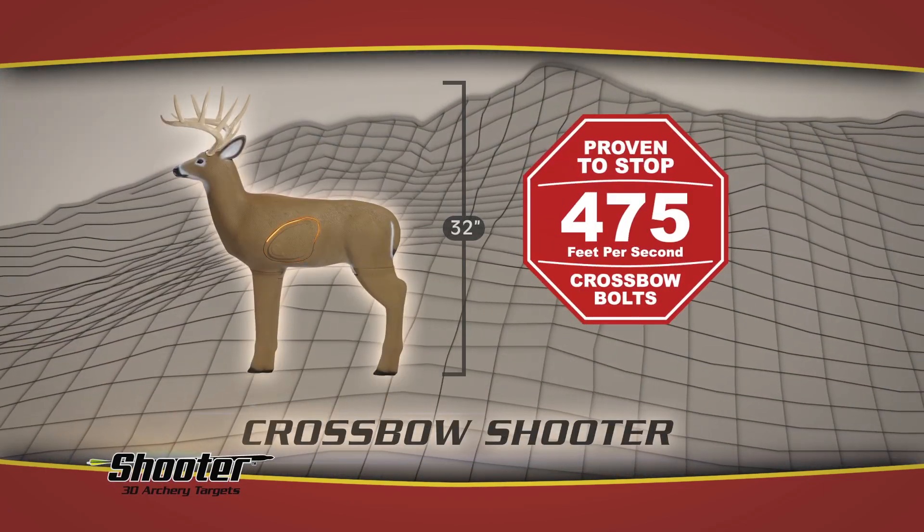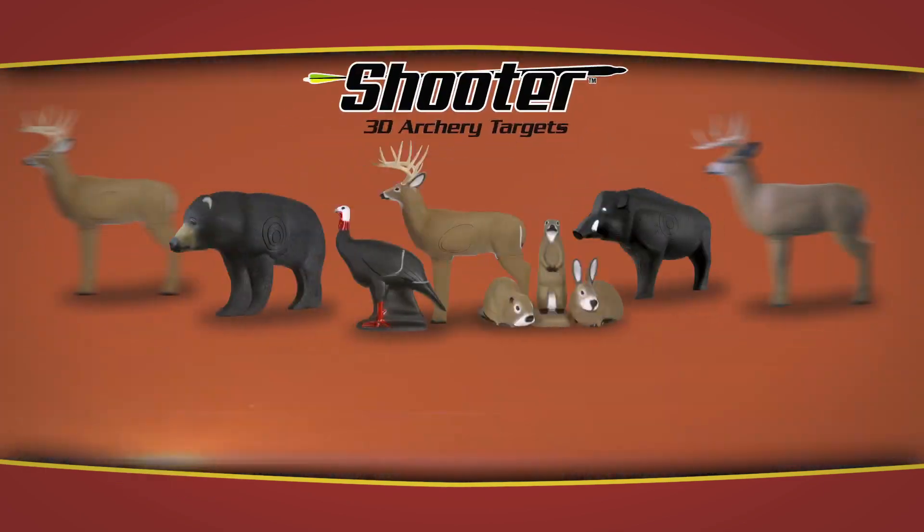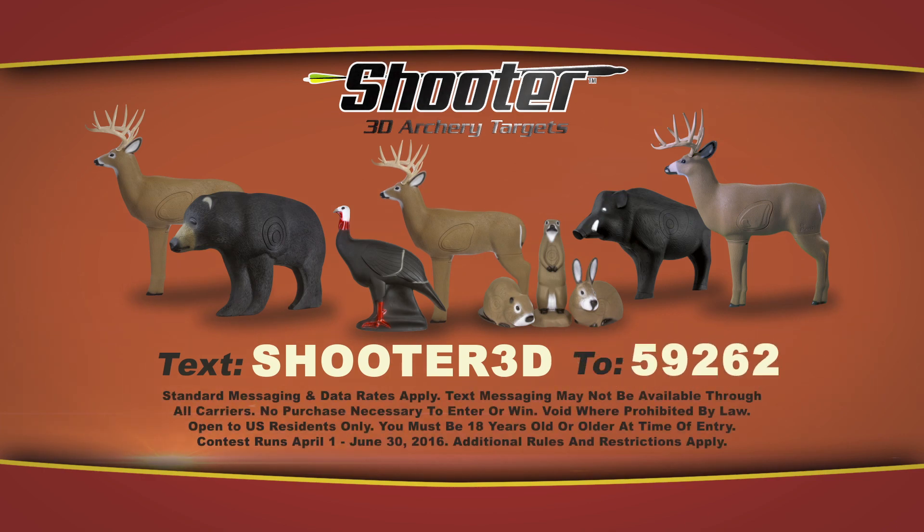For your chance to win a full set of Shooter Targets, text Shooter 3D to 59262.